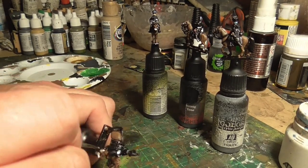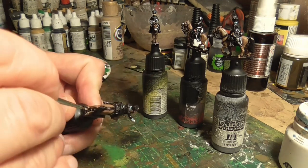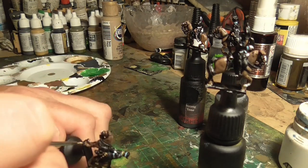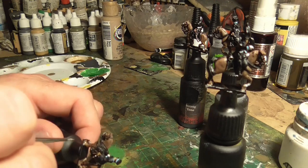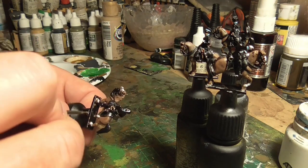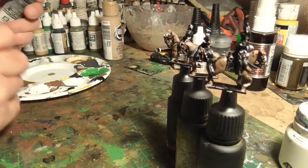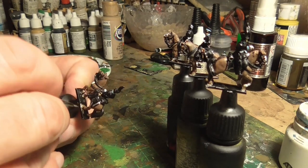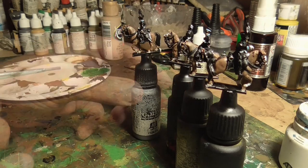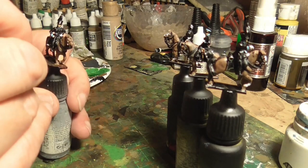Then I painted the horses' hooves. I wasn't really sure what colour to paint these - I did them in khaki because I looked at a few photos online of bay horses and they seem to have very different kinds of hooves. You can paint them any colour you want, so I just went with khaki to give them a little bit of pop at the bottom of their feet. You'll probably not even see this when I put the static grass on later, but I just thought I'd do it.